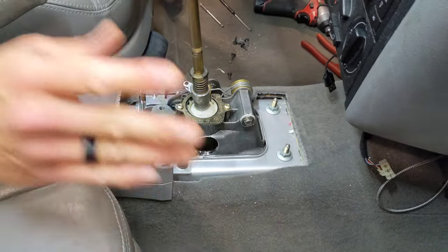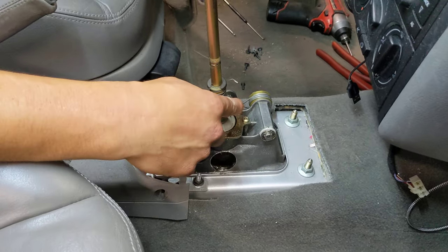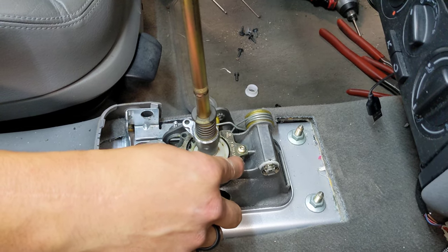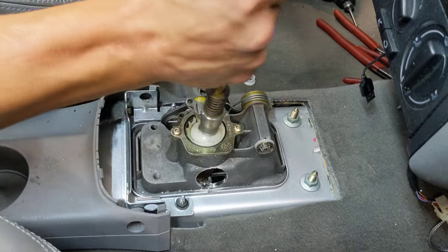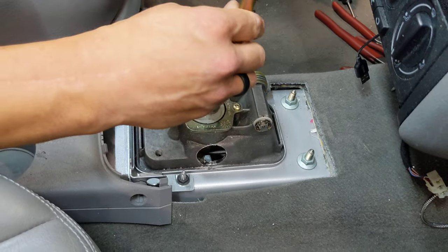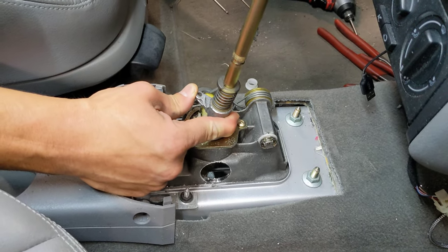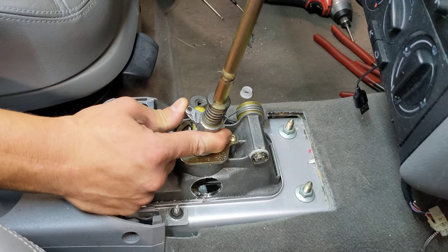Before you reattach the cable, you should shim the ball here. Jim has a video floating on a number of the product pages — if you can't find it, you can email us. There's a way that you can shim this ball socket and take up this little bit of slop, which has a tremendous implication on the feel of the shifter.